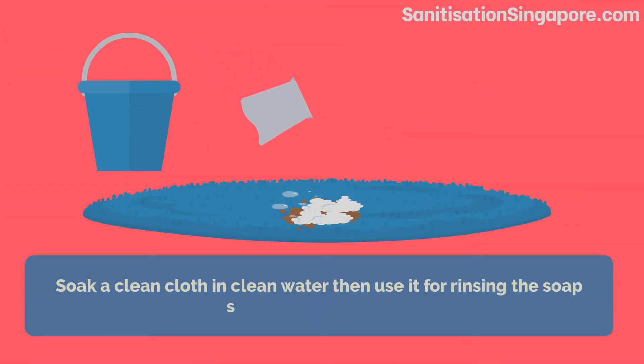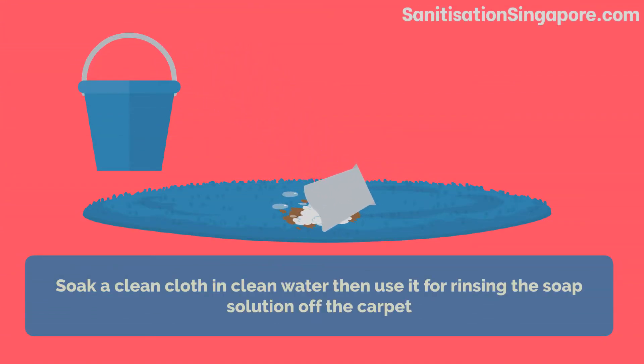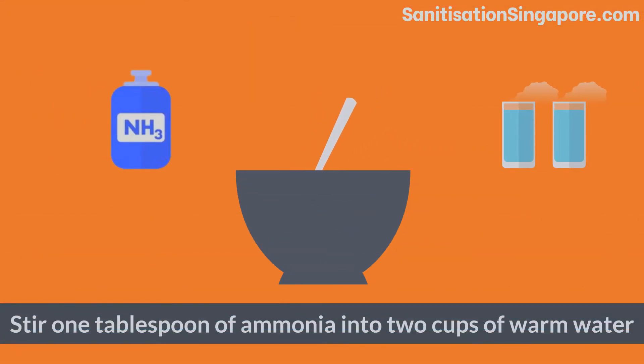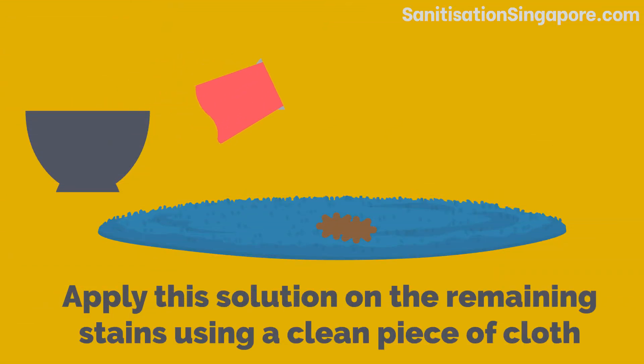Soak a clean cloth in clean water, then use it for rinsing the soap solution off the carpet. Stir 1 tablespoon of ammonia into 2 cups of warm water, and apply this solution on the remaining stains using a clean piece of cloth.